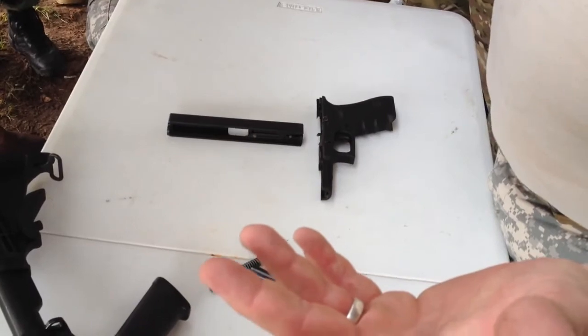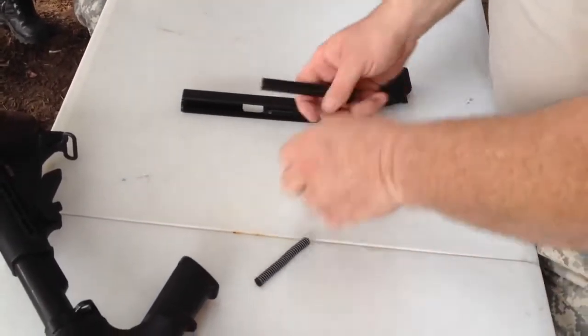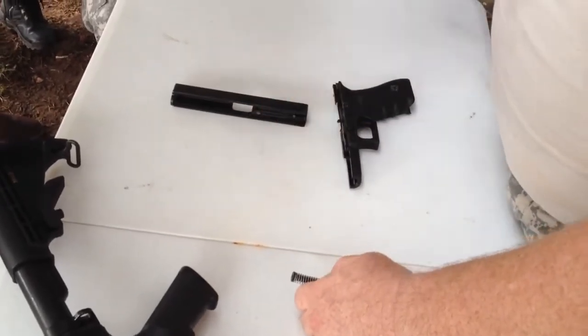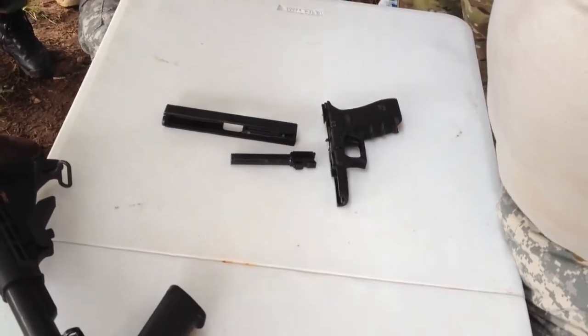It's the most simplest weapon you'll ever be able to break down. Very easy. And that's your components. Again, you have your slide, your barrel, and your guide rod with your spring. That's it.